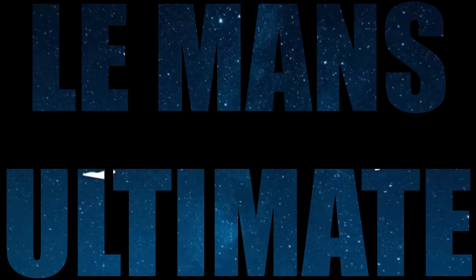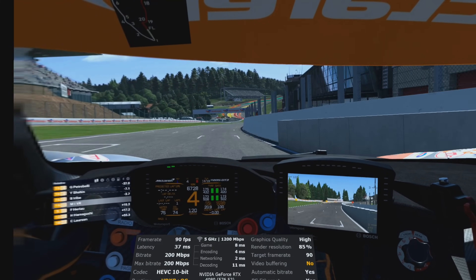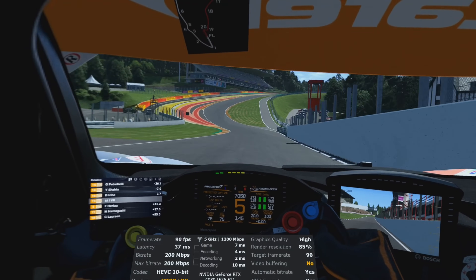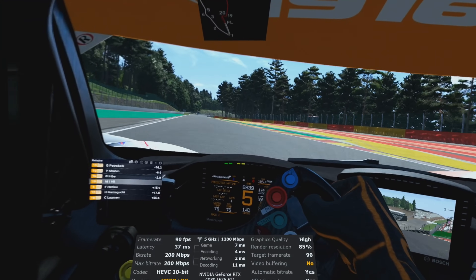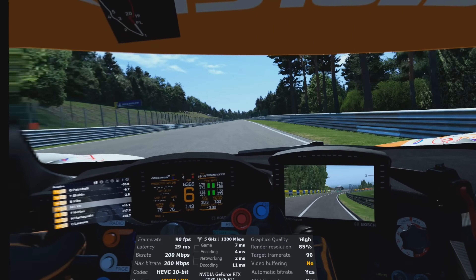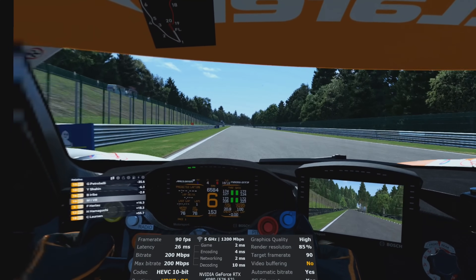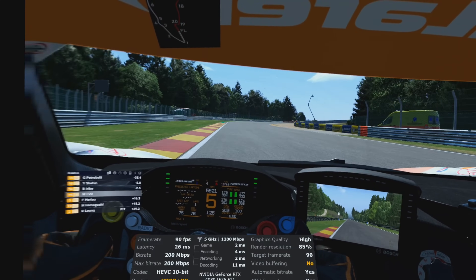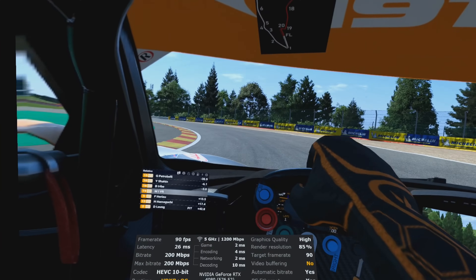Le Mans Ultimate. I've become a bit obsessed with this sim racing game since I did a video about ultimate graphics settings and getting the game to run in Ultra across the board. We're hopping into my favourite McLaren GT3 at my favourite circuit, Spa-Francorchamps, for a few laps around the Belgian forest - but this time I'll be using VDXR, which is Virtual Desktop's own XR runtime. All graphics settings are on Ultra, latency as low as 26 milliseconds, never going higher than 37 even through the grandstand section. Pretty mind-boggling.